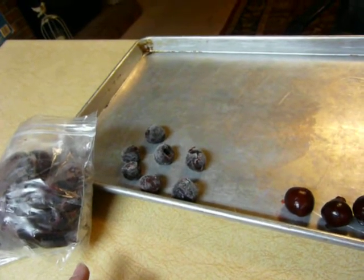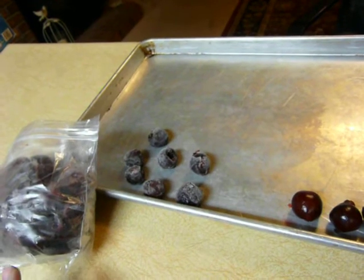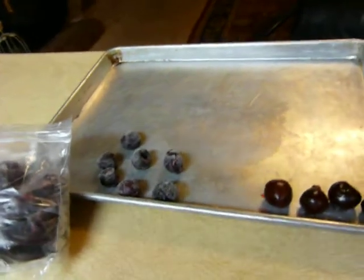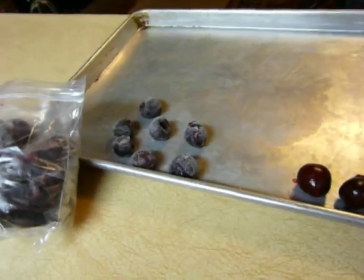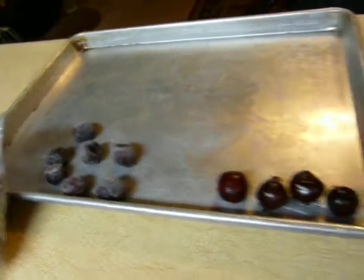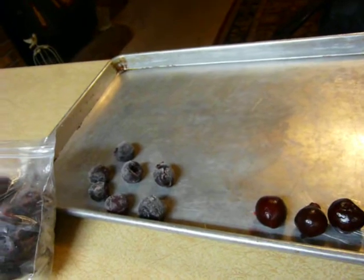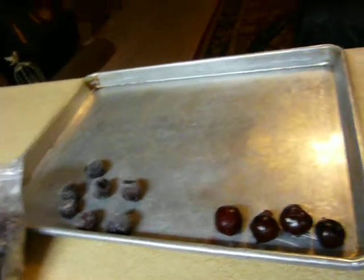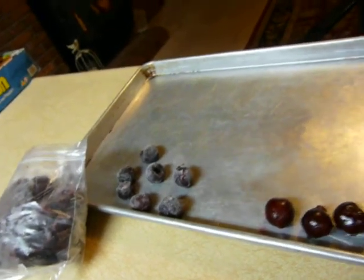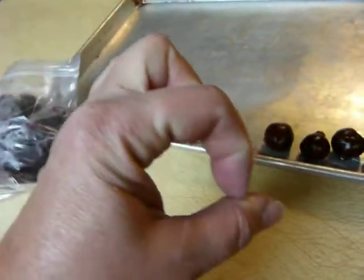Throw them into smoothies or eat them just frozen like that, but be careful — you don't want to give them to a kid as a choking hazard. If you're going to give them to kids, cut them into quarters before giving them frozen. They'll cut frozen — because they're hollow, they're easier to cut and not hard solid. They're kind of like frozen grapes, and you should cut frozen grapes into quarters like french fry lengths rather than coin sizes to avoid choking hazards. Same with hot dogs and other things.